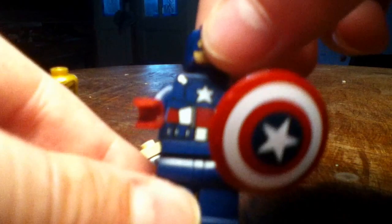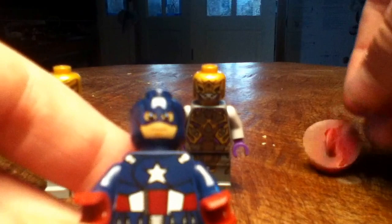Here are your three minifigs. First, you have Captain America. He's a very nice minifigure. I'll take his shield off for a minute. His head is printed, his torso printing is very nice, and he also has back printing.